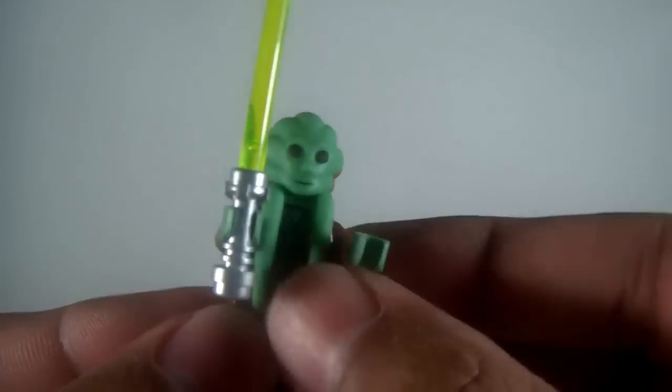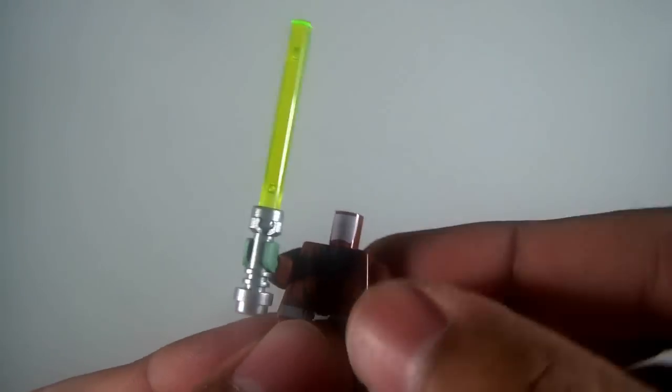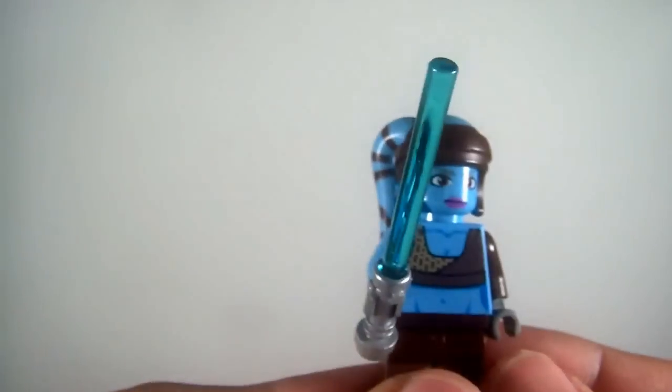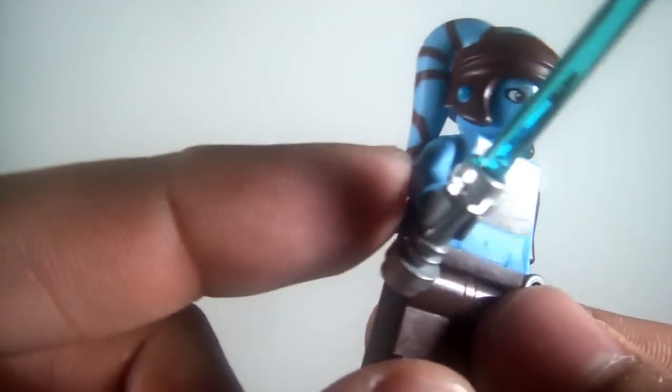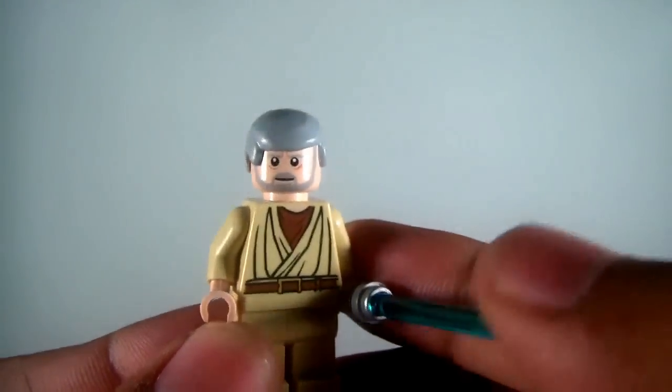Kit Fisto — has some printing on the torso, nice soft plastic headpiece, which most of these have, like Ki-Adi-Mundi and Shaak Ti. Aayla — sporting the tank top there, nice headpiece, some back printing. Very cool — there's a one-sleeve look there, that's awesome. And then here's my Ben Kenobi with the gray hair.